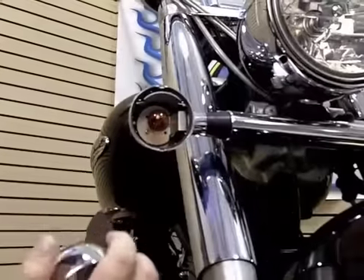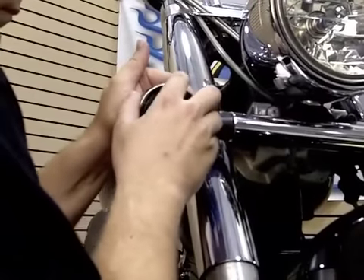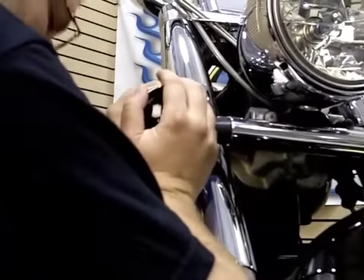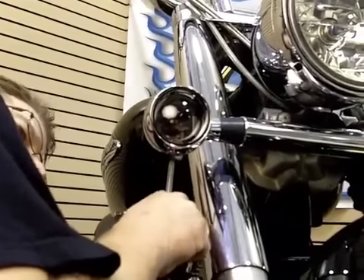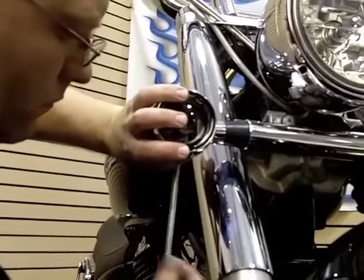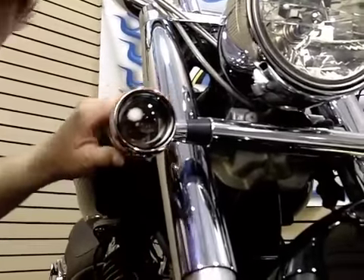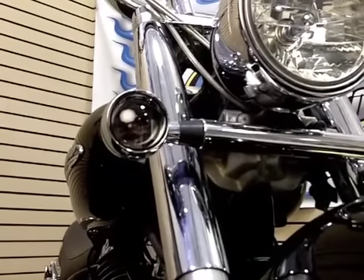Make sure you don't lose that rubber ring. There you go — Kuriyakin deep dish bezels now installed.